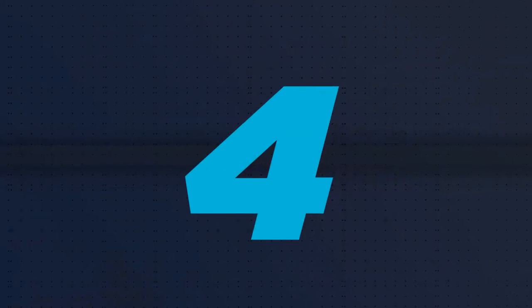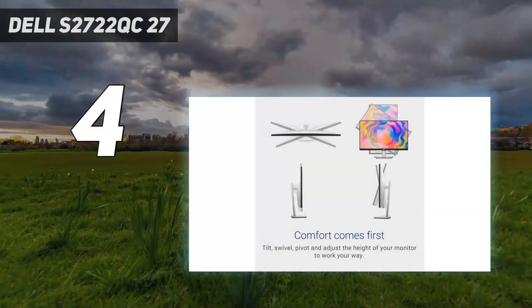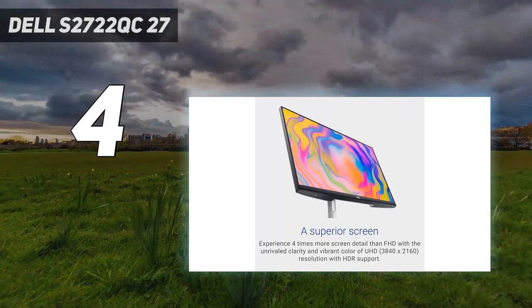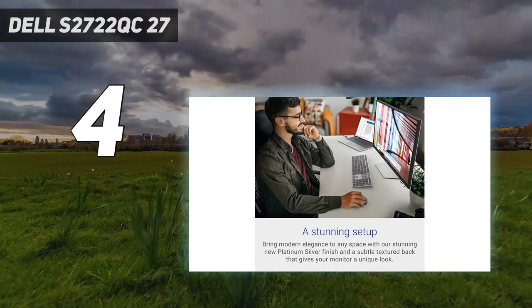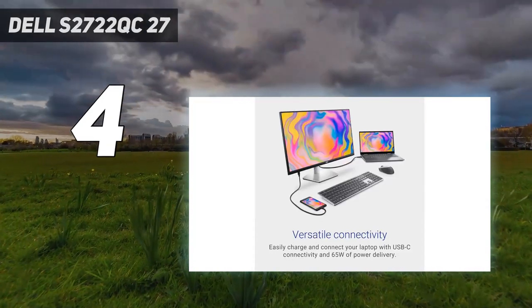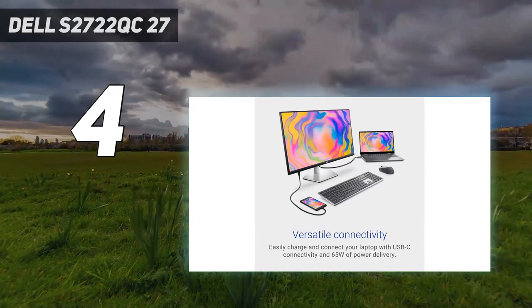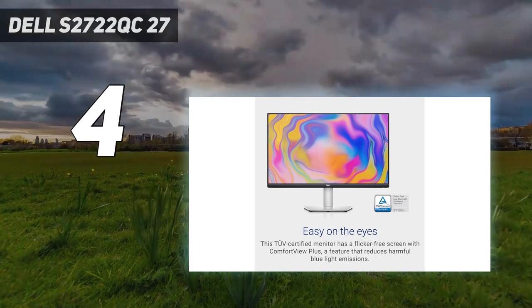Coming in at number four, the Dell S2722QC. If you want something simpler and don't want to spend a ton of money on the Acer Nitro XV275K P3, the Dell S2722QC is a great choice as a lower mid-range monitor and it often goes on sale. While it has great brightness, it doesn't get nearly as bright as the Acer, so it isn't as well suited to very bright rooms.